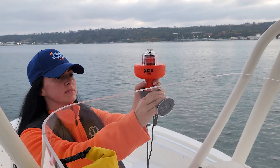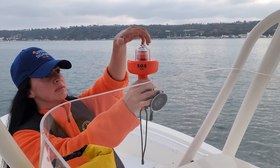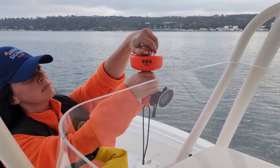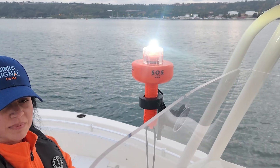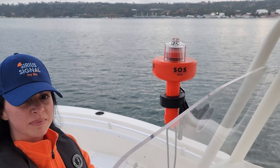Hi, I'm Sammy Sinatra with Sirius Signal. In this video, we're going to demonstrate how to quickly and easily use the new Sirius Signal Suction Cup Mount, model CSM1000.